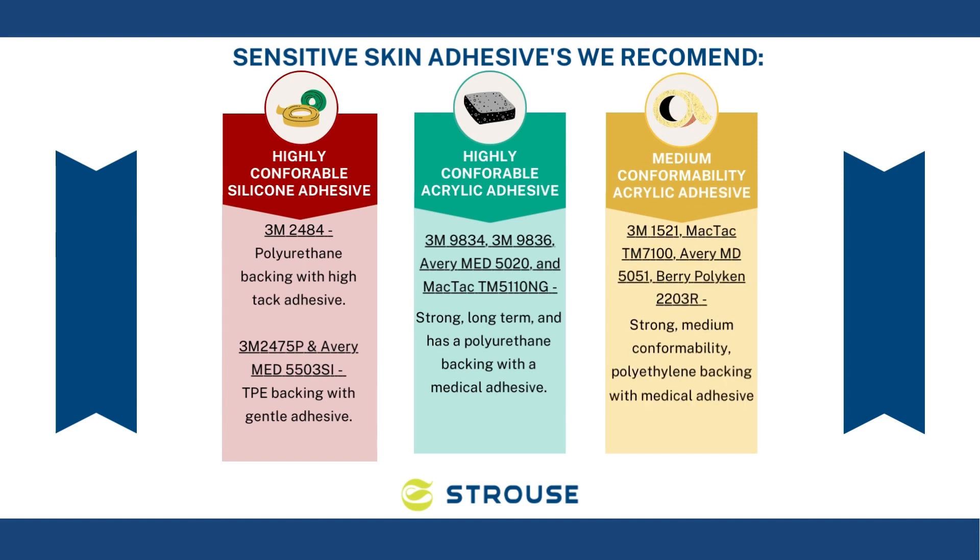For medium-conformability acrylic adhesives, the tapes we have seen work are 3M 1521, MACTAC TM7100, AveryMed 5051, and Berry Polykin 2203R. These four tapes are medium-conformability polyethylene backing with medical acrylic adhesive.